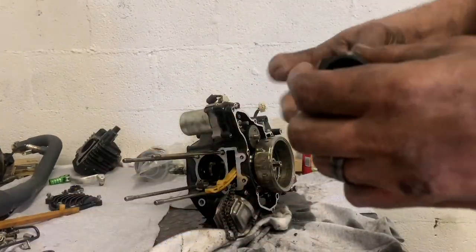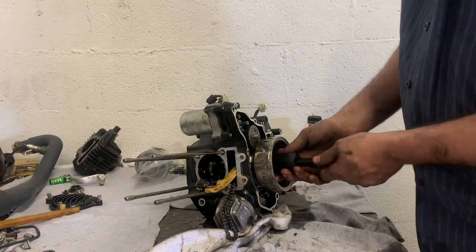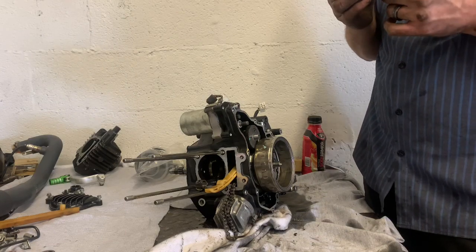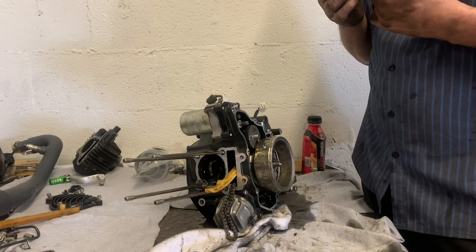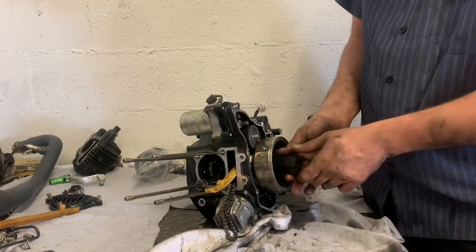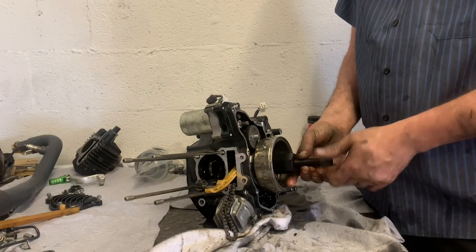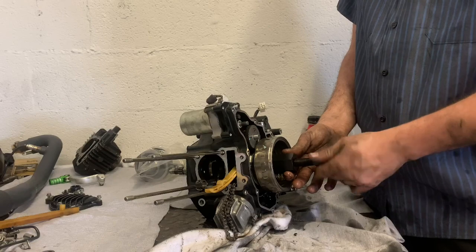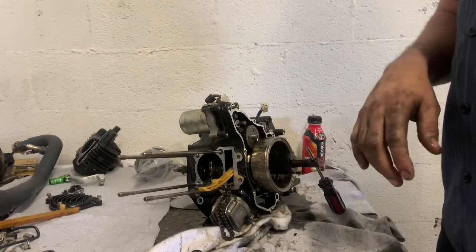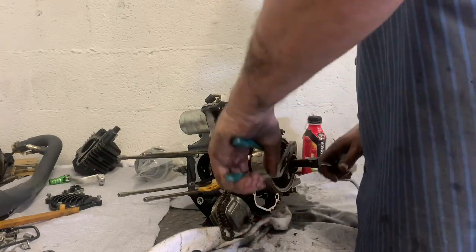Now we're gonna take this little puller tool — screw it out. Not standard threads, so we'll get it screwed out all the way, then screw that up on there like that, and screw this up in here. This tool's gonna be nice. Let me get an adjustable wrench — that's the way you want to turn it.